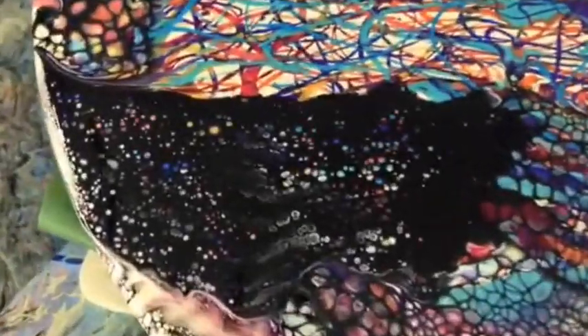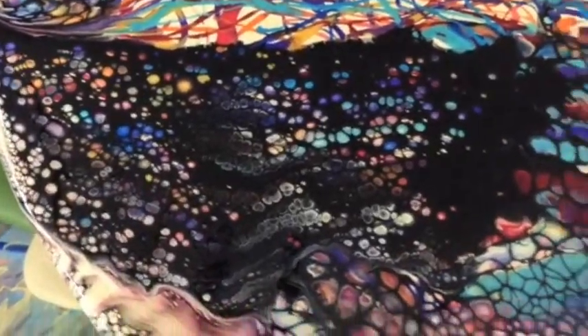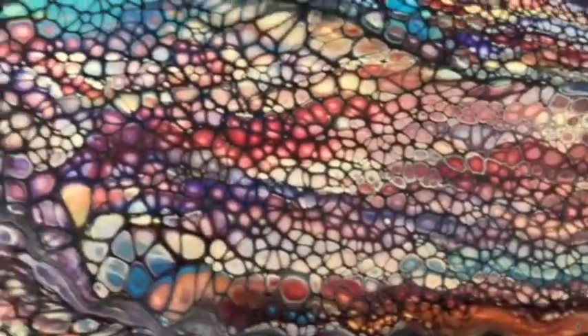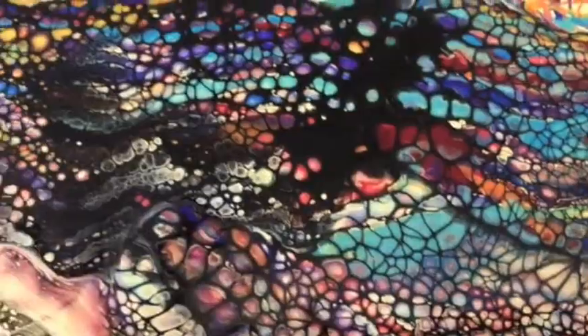Oh wow, those cells are amazing — absolutely amazing! Hope everybody's having a good day; we're having a pretty good day here.